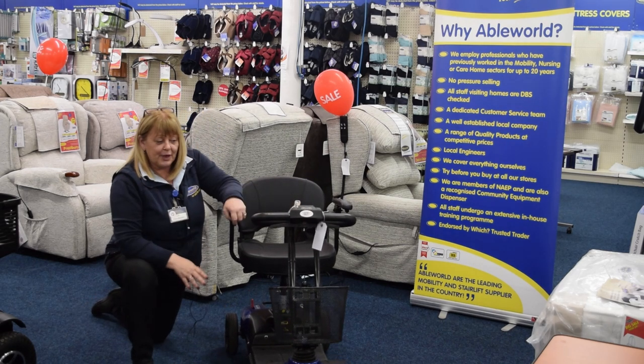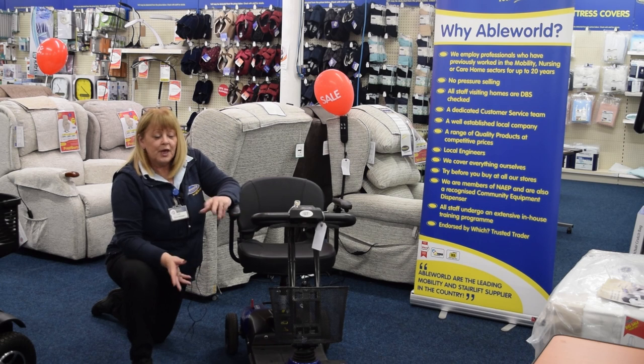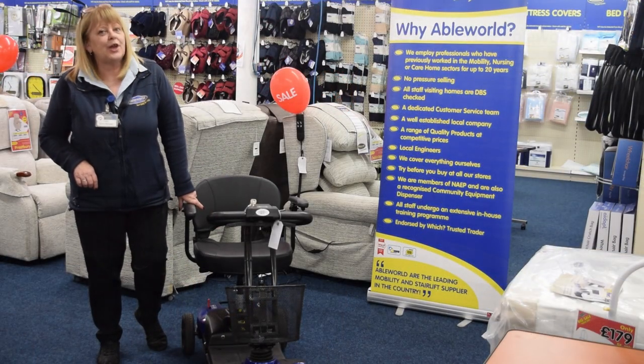So you don't have to use your battery to push the scooter, especially around the home, or you can freewheel it into the back of the car. The user weight limit on this scooter is 18 stone.